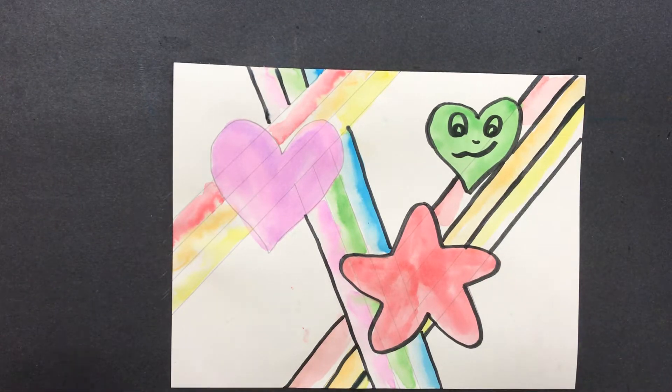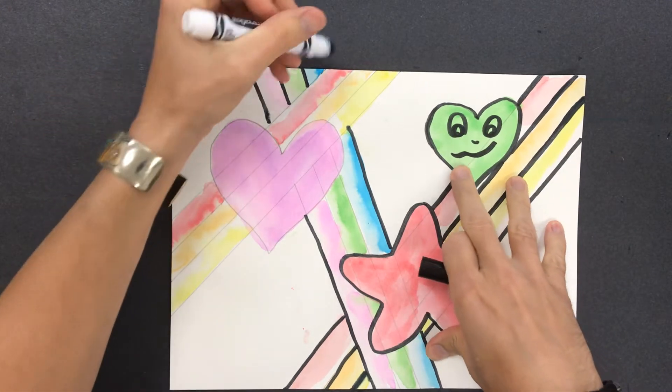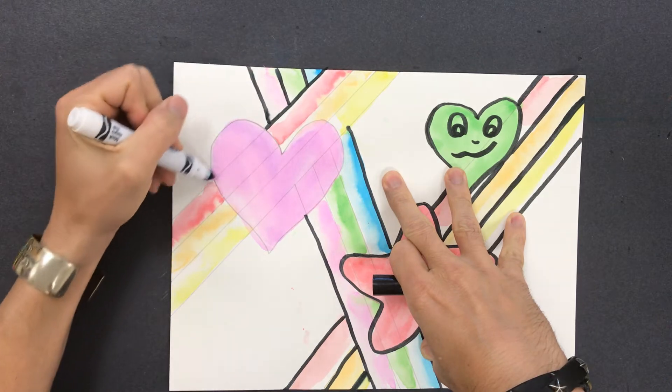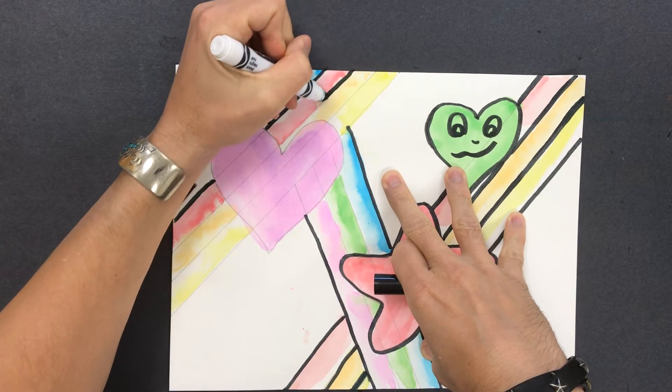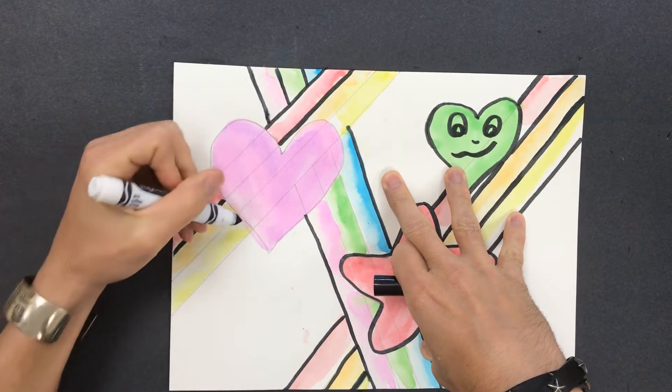We are adding the finishing touches to our Chris Up Hughes inspired painting. I am doing the marker lines on my last series of my rainbow stripes, continuing that effect. They want to go behind the heart, so you're going to jump over and continue out from behind it.